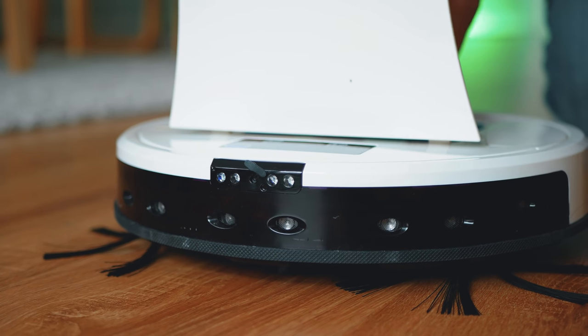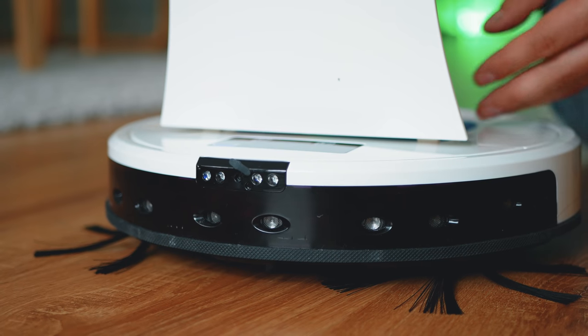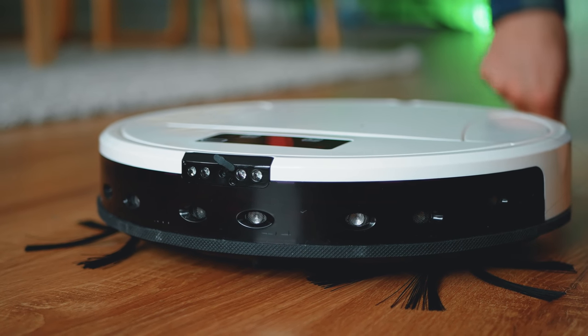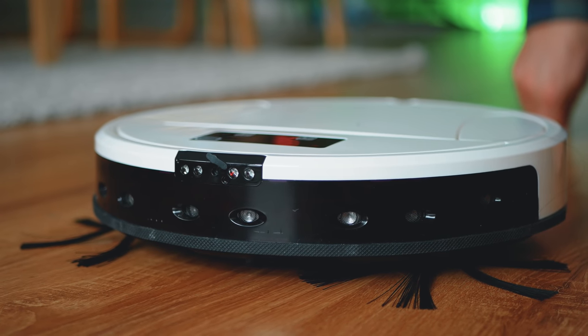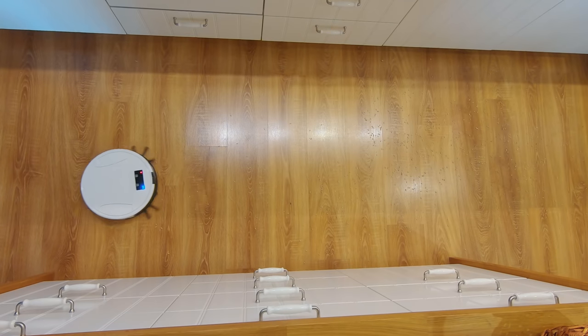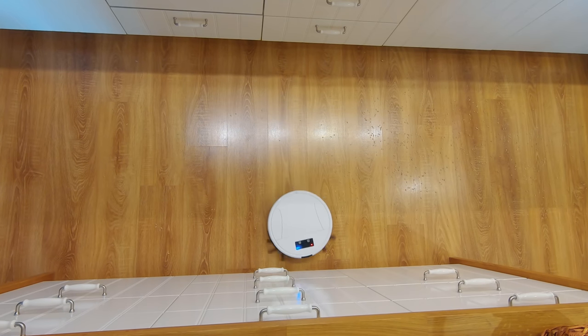I haven't been reviewing smart vacuum cleaners for a while — maybe the last interesting one was the Roborock S50, which is still a bestseller. Today I'm going to show you a cute, functional, very compact smart robotic vacuum for wet and dry cleaning, designed in Europe, with a huge 7000 mAh battery, a camera, a speaker, and many other goodies. Her name is Maya.